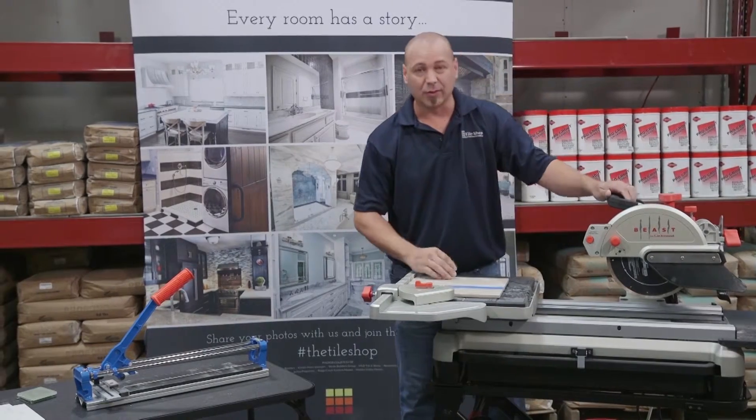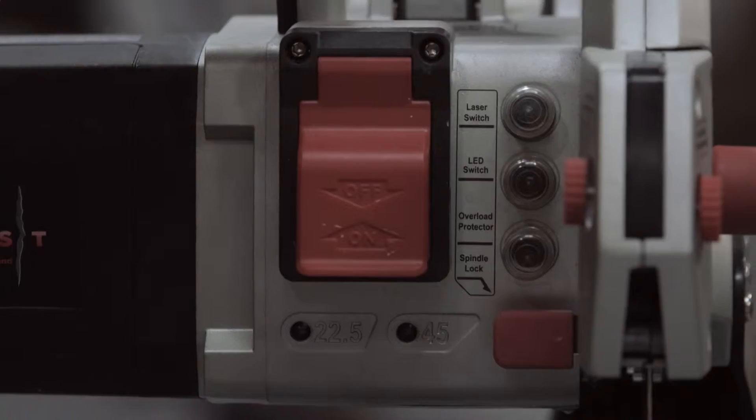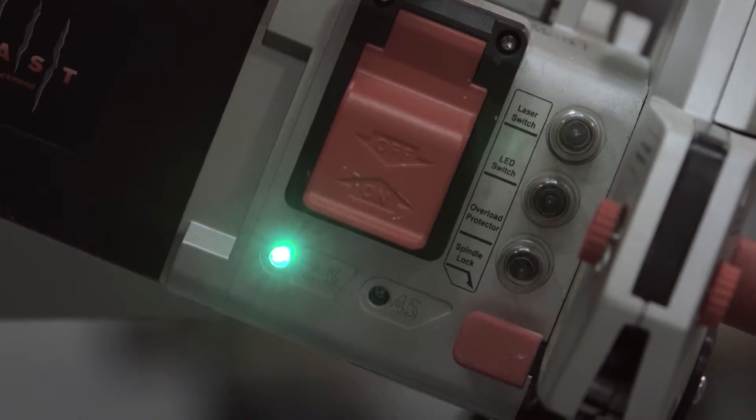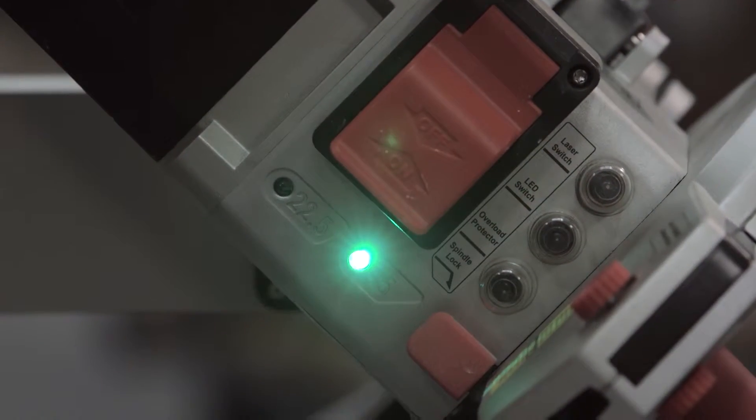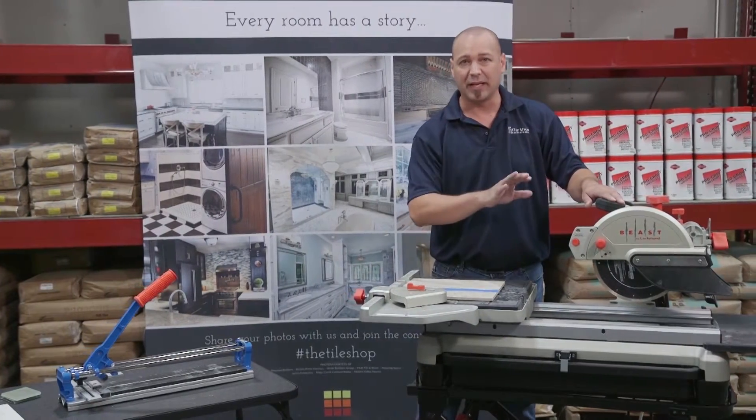Let's say you need to cut an angle. With the Beast here, you've got two lights on the front that you're able to adjust to set it at 22.5 and 45 degrees. When you need to cut an angle, it could be coming to an edge of the wall or anywhere you need to make that rounded edge.